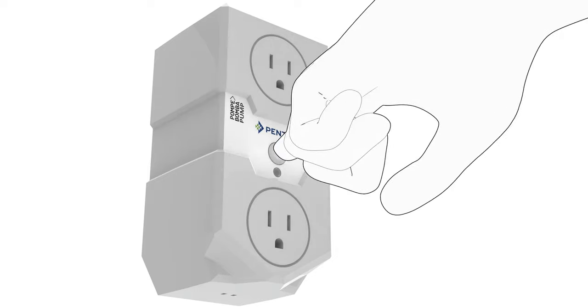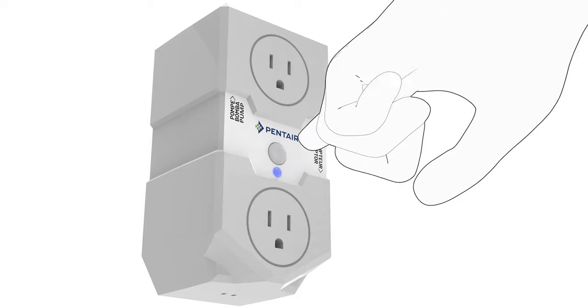From your Sump Controller, press and hold the Mode button for 4 to 15 seconds to enter the pairing mode. You will see a blinking blue light.